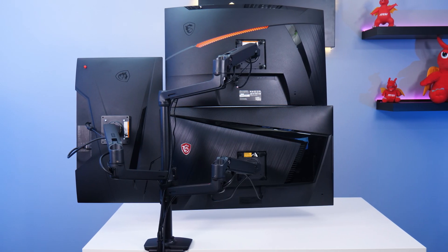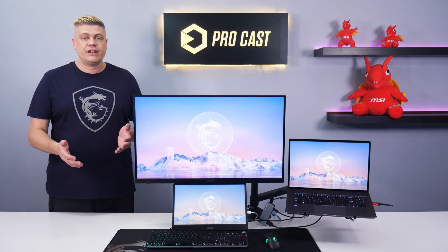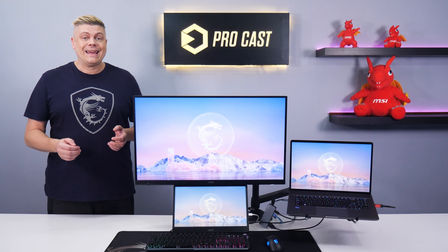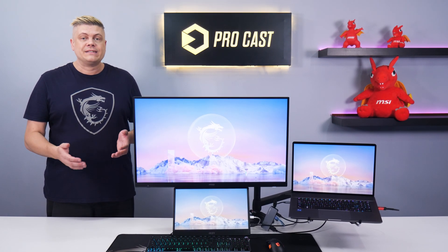Monitor mounts free up a lot of desk space, and DisplayFusion is software perfect for window positioning, macros, and a lot more. A dedicated laptop AC adapter reduces daily rewiring work and provides a handy backup.